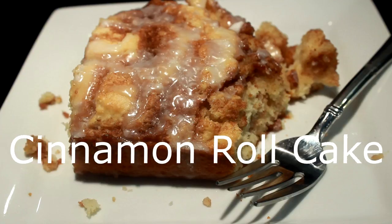Hey everybody, today I'm gonna show you how to make a cinnamon roll cake. This is not my recipe — I saw this thing on the internet the other day and it looked awful good, so I decided I'd make it.